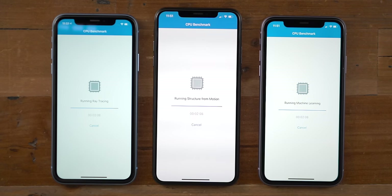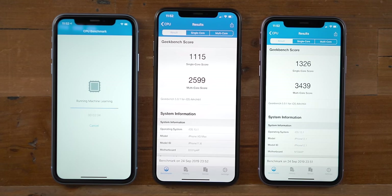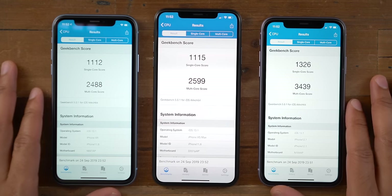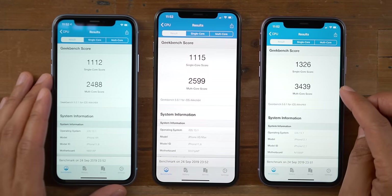The 11 finished first with a multi-core score of 3,439 and a single-core score of 1,326. These will vary slightly each time you run it, but this gives you a general ballpark idea of what to expect performance-wise. The XS Max and XR show a significantly improved multi-core score and a noticeable bump in single-core performance as well. The A13 pulls this off while being way less power-hungry than the A12, and there are also significantly improved machine learning capabilities.